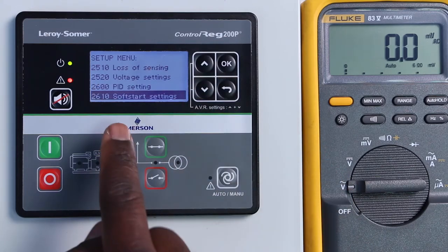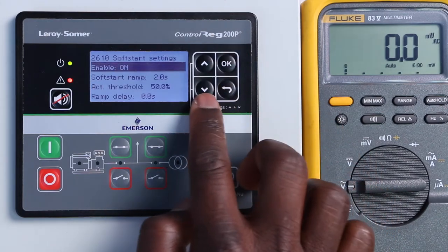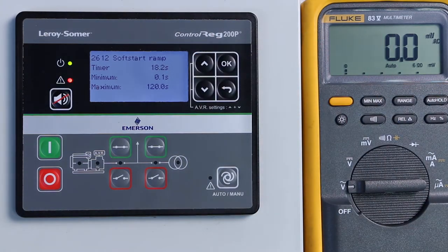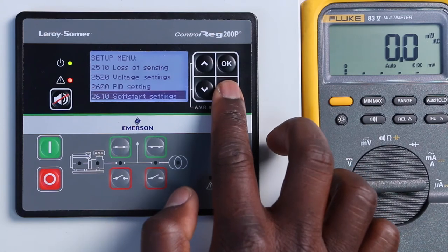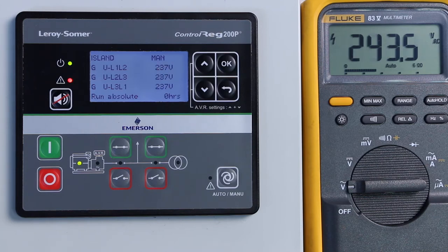Another interesting function is soft start, which allows a smooth build-up of the voltage. We are now going to test this feature. We define a duration for the sequence, then start the genset. We see that the voltage slowly increases to reach the nominal level. This soft start function is very useful for induction motor starting and for transformer magnetization applications.